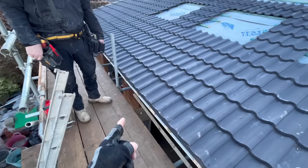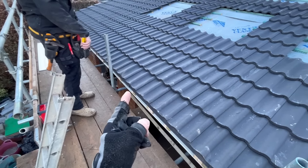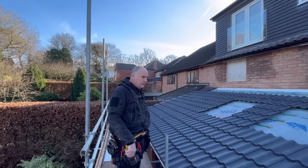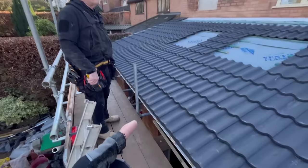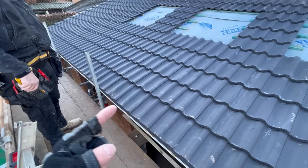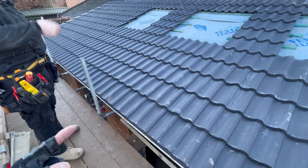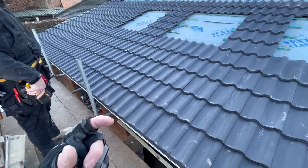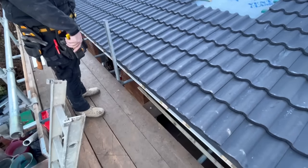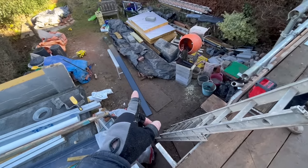All we normally do is put a pin at the bottom, 60 or so millimetres up, and then the top bit we don't pin because it always hits the gutter bracket. So all we do is use a coarse thread drywall screw at the top when we put the gutter bracket in - go through at the same mark above the pin, through it into the timber with a two inch coarse thread drywall screw for the gutter bracket, and that holds the top of the fascia. We've got our rod all marked.